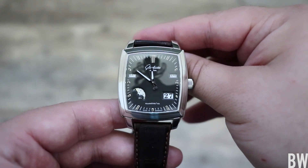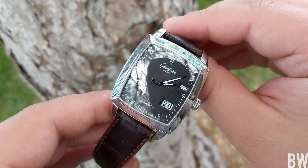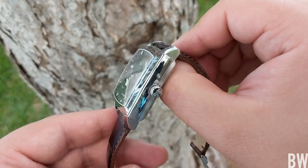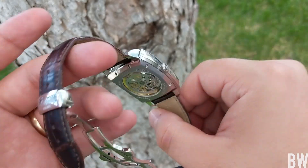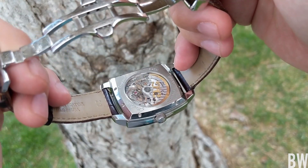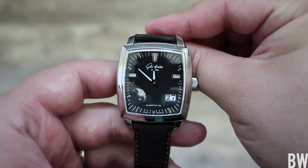I think when this retailed, when it was in production — this has since been replaced by a Senator — but this was around $17,000. What do you get for that type of money? I hope throughout the course of this video you guys can see the detail work, the execution, what makes a Haute Horlogerie watch desirable. Why do people spend money on something that could be done by an Apple Watch — giving you the day, time, month, leap year, moon phase?